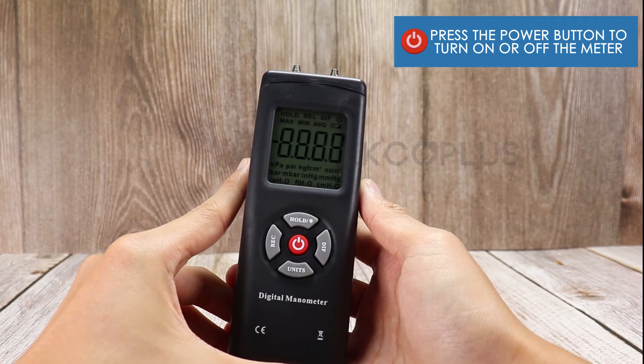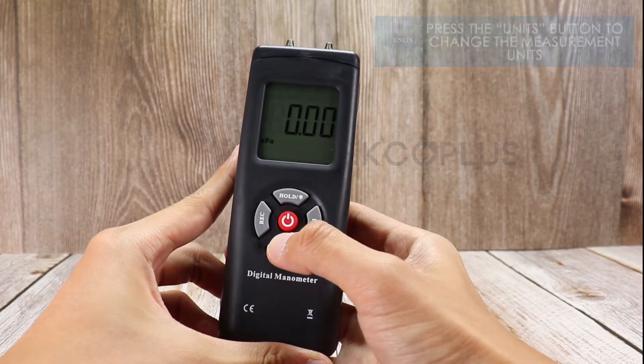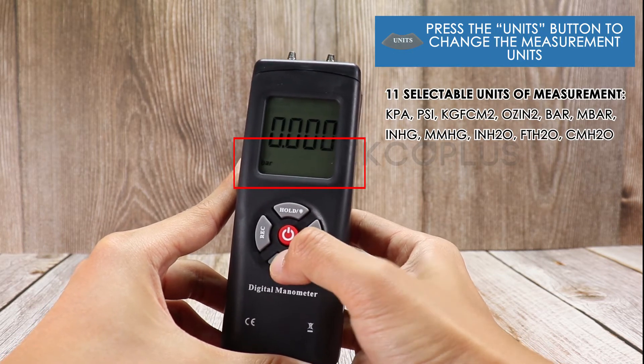Press the power button to turn on or off the meter. Press the units button to change the measurement units. This meter has 11 selectable units of measurement.